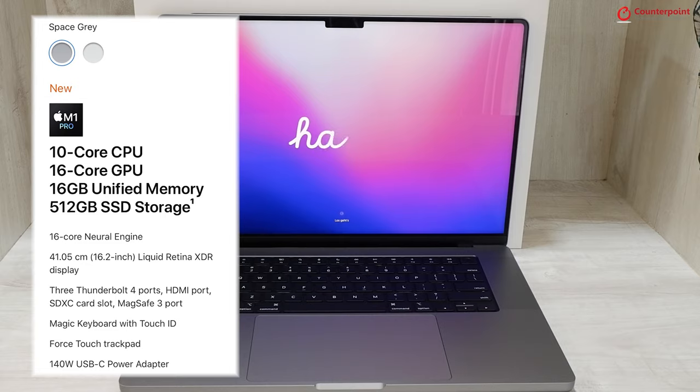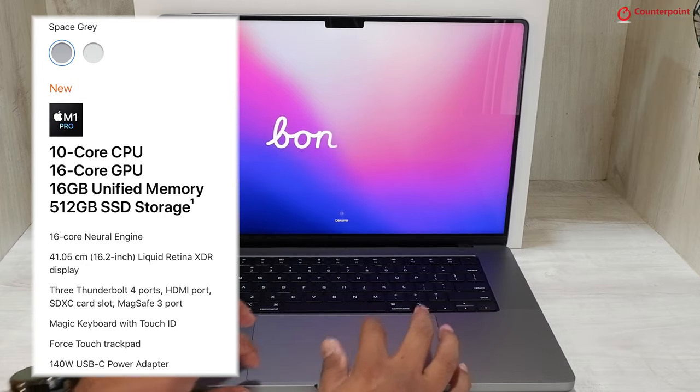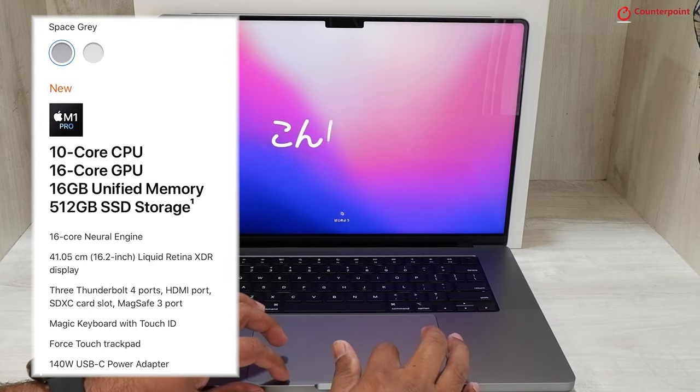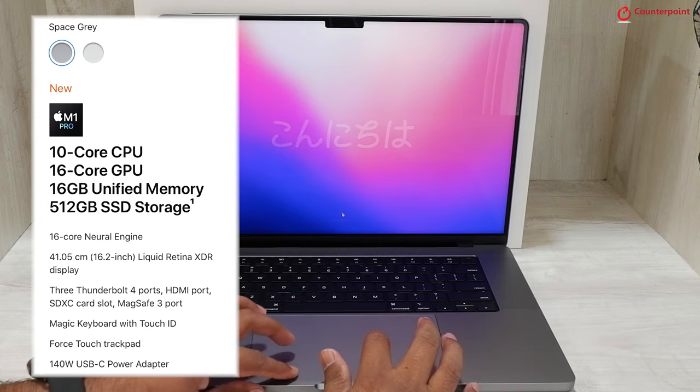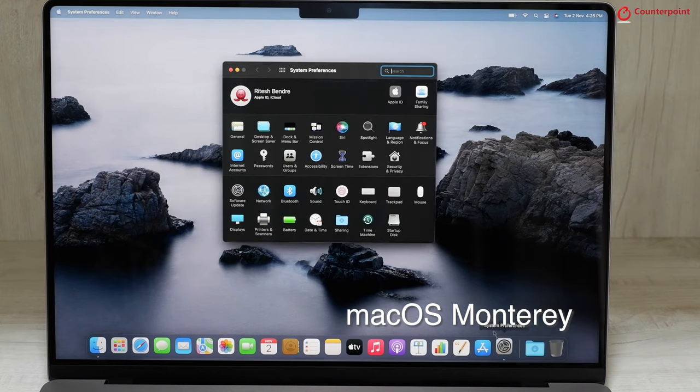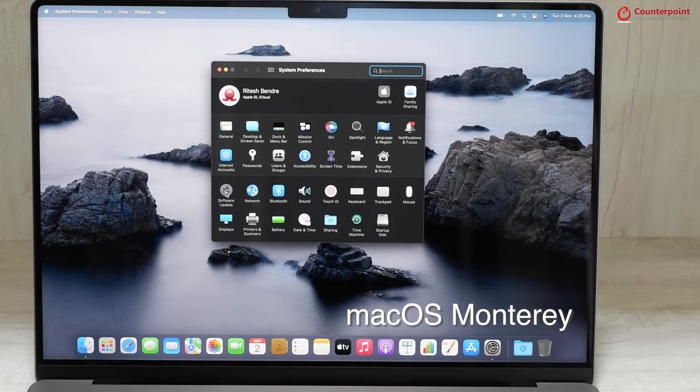It includes a 10-core M1 Pro SoC, a 16-core GPU, 16 GB of unified memory, and 512 GB SSD. The MacBook Pro ships with macOS Monterey out of the box.